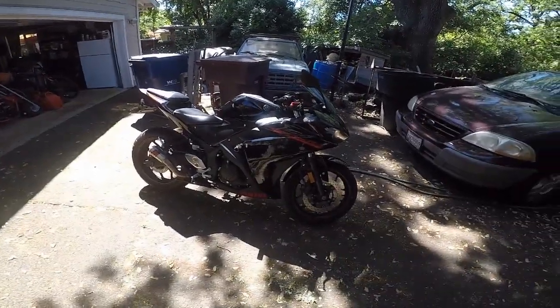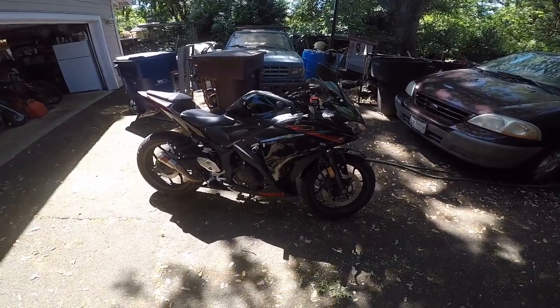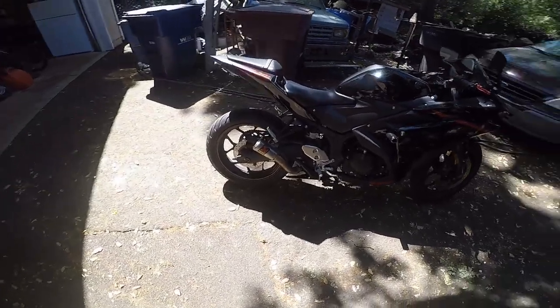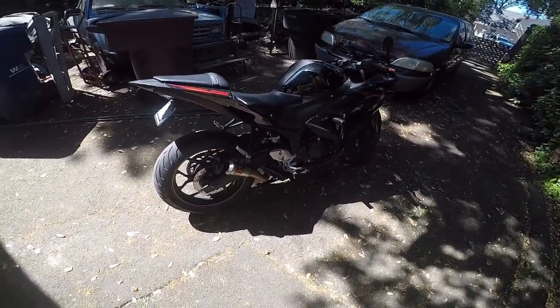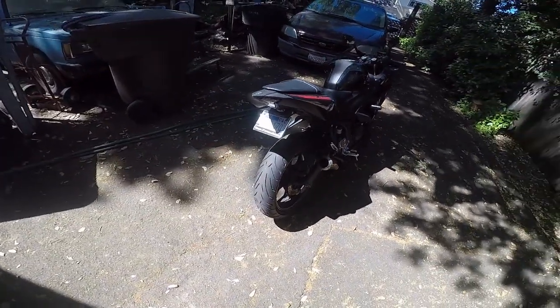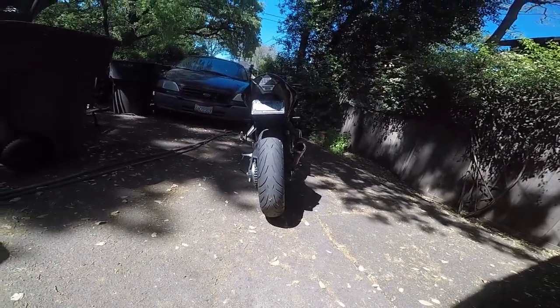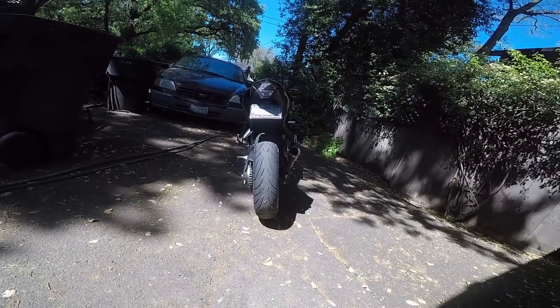This is my 2015 R3, and this whole video is about the upgraded tire I just put on it. It's a 160 by 60 from Pirelli — it's an Angel GT — and there are a lot of good reviews online so I decided to get it. It looks much wider than the 140 that came stock on this bike.